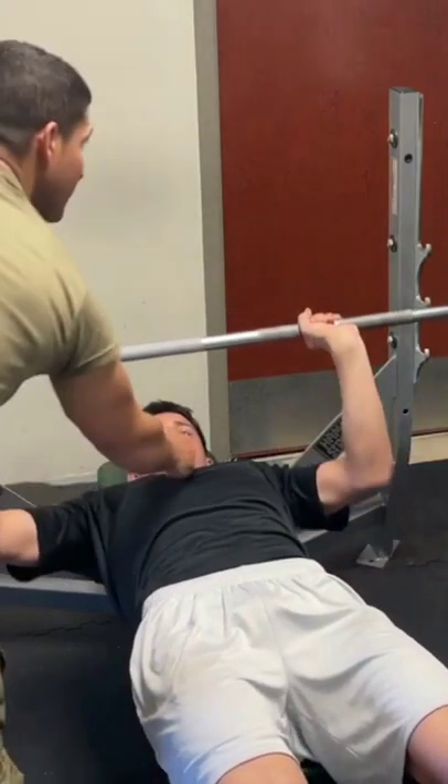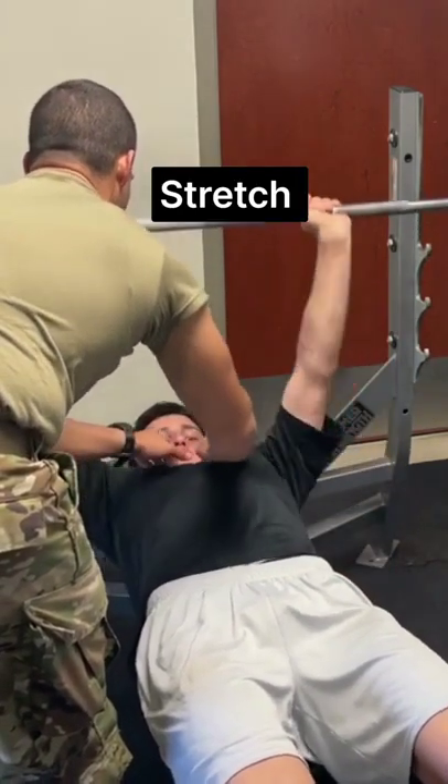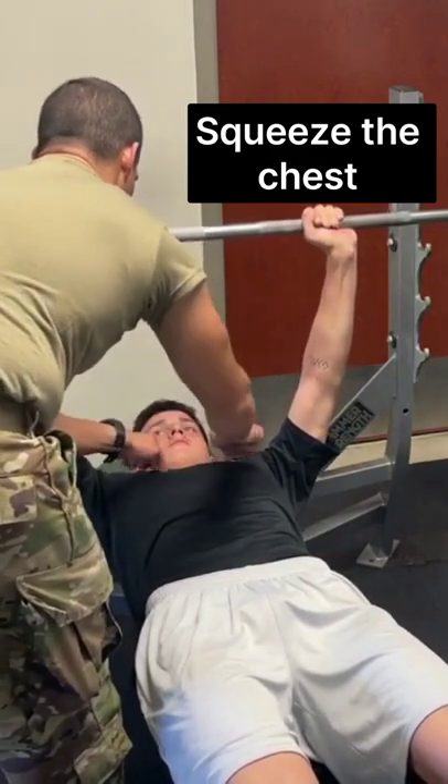You see how the chest got? Squeeze. Stretch. Stretch. Go ahead. Up, up. Squeeze the chest as you go up. Watch. You can tell when the chest is squeezed when it's so tense.